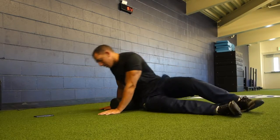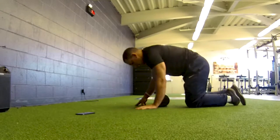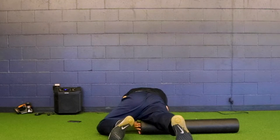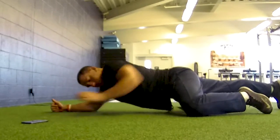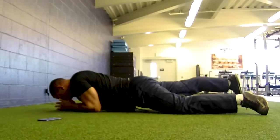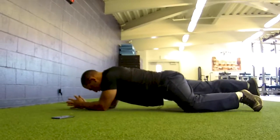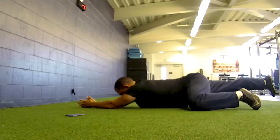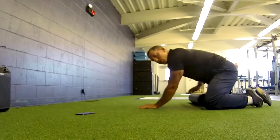After the glutes, I go to the front of the quad. One leg at a time — bring the foam roller under one leg, use the other leg as support, and get into a plank position on your elbows. Keep your back straight, not sagging. Put as much weight as you can on that quad and roll from the top of the knee up to your hip flexor. Do about five to ten rolls.